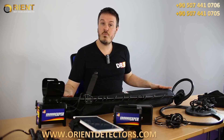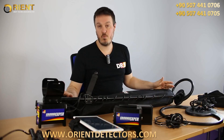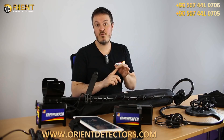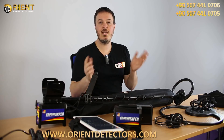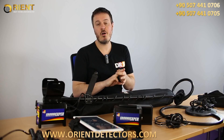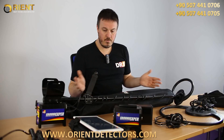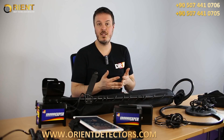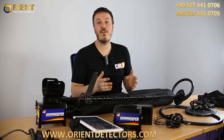They use pulse induction technology with what we call a big coil or a 1 meter by 1 meter frame. Therefore, you can achieve depth ranging from 2 meters to 5 meters on really large targets such as boxes, hordes or weapons. But keep in mind that Grand Expert is not a GPR or magnetometer — it's a real metal detector, meaning you can only find metal.